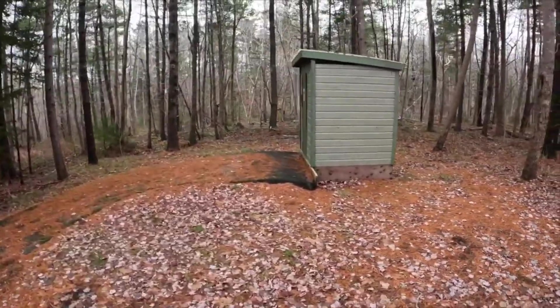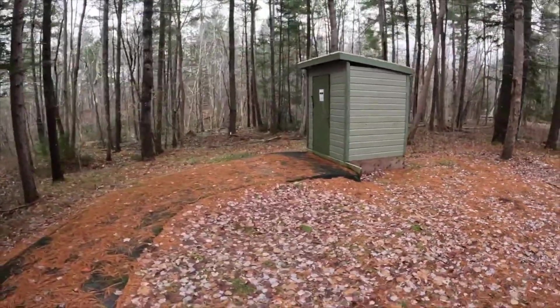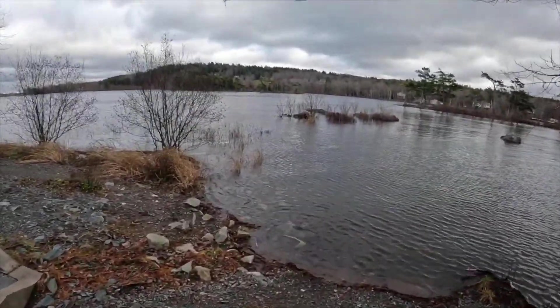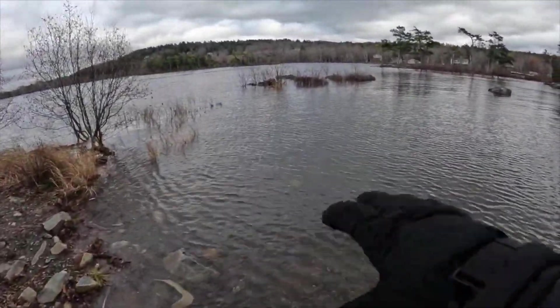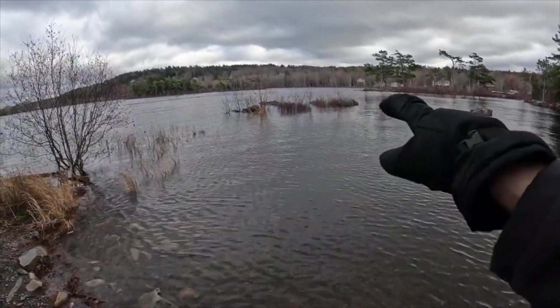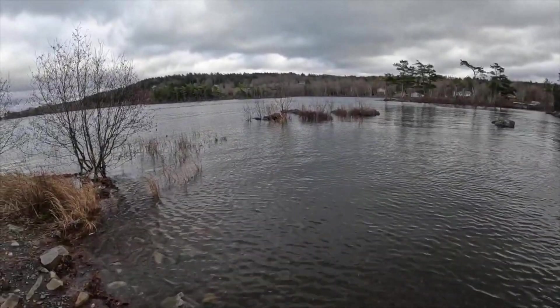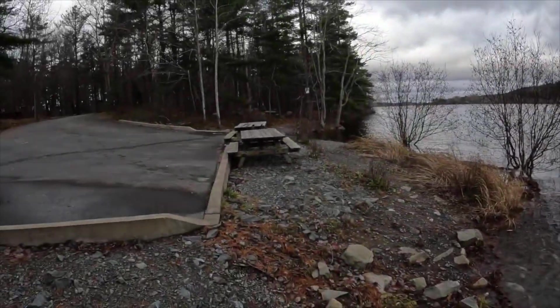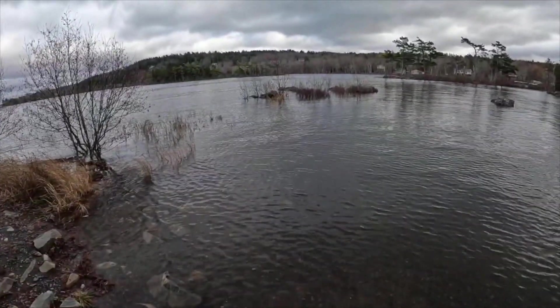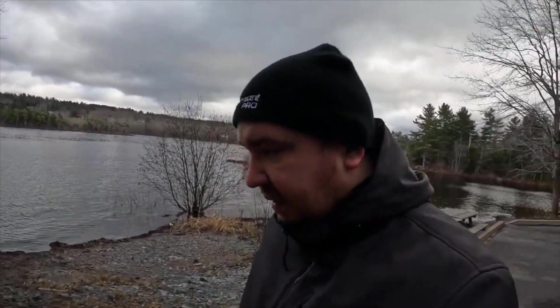When you gotta go, you gotta go. Look at the water — this is wild. Last time I was here this was all beach and you could walk right out to those bushes, those rocks. It was all beach. Those picnic tables were on the beach. We got a lot of rain — explains the flooding. In some areas, washouts around sort of the Inverness and Cape Breton areas.